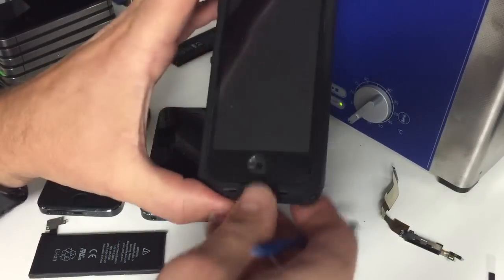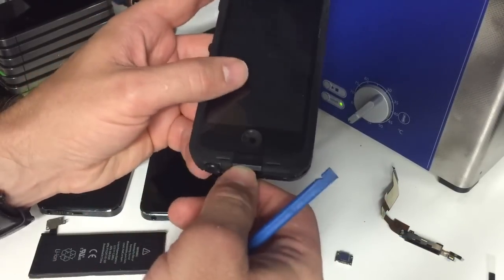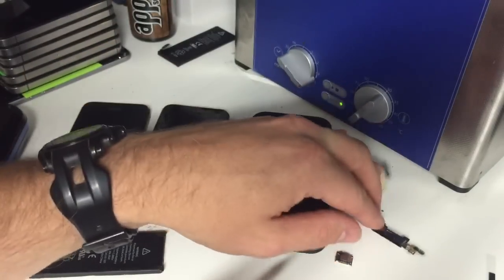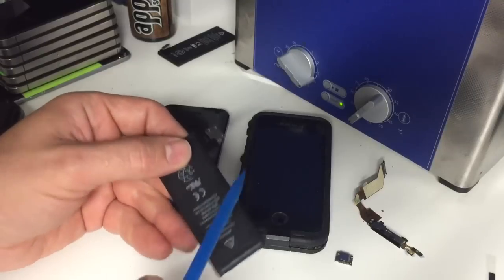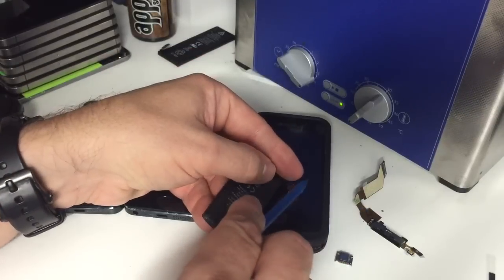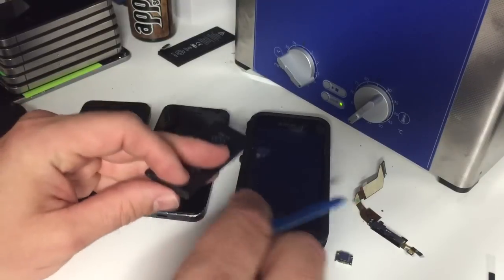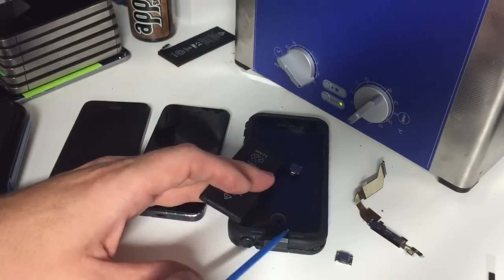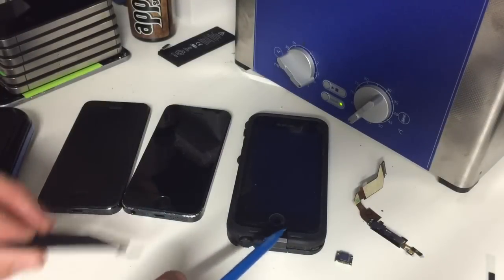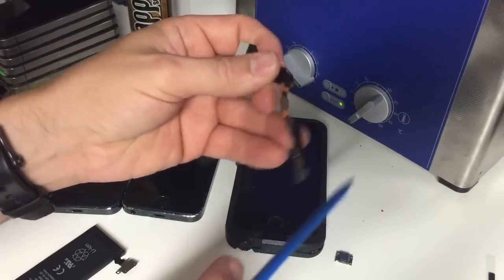If you have a known good MFI certified charging cord and you plug it in - you can flip it over and plug it in the other way because they work either direction - and it still doesn't work, then the second thing I would personally do before changing the port is to take a battery that I know works, disconnect the battery in the phone, and simply plug in that known good battery. Then plug the known good charge cord back in and see if that makes a difference. If changing the cord doesn't make a difference and changing the battery doesn't make a difference, then you can move on to changing the charge port.